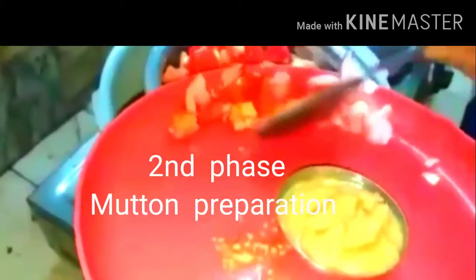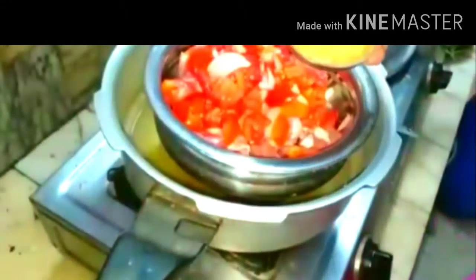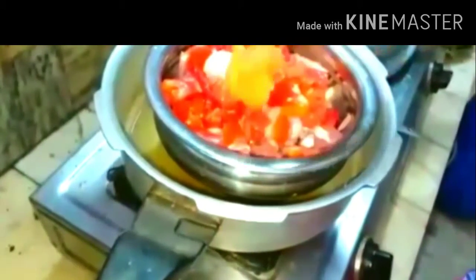I am going to keep it in the cooker for four whistles. I have taken two onions sliced and two tomatoes cut into pieces, and also one and a half spoons of ginger garlic paste.